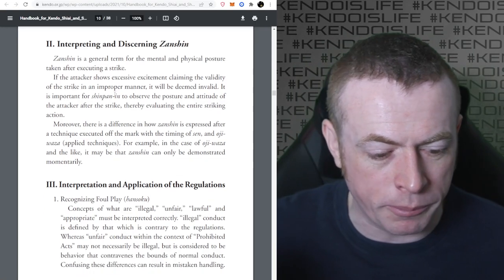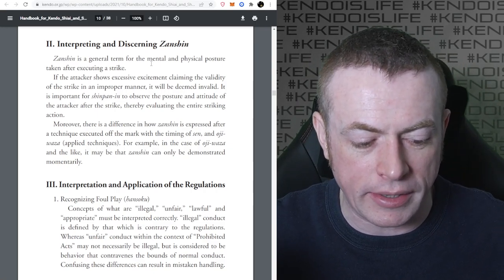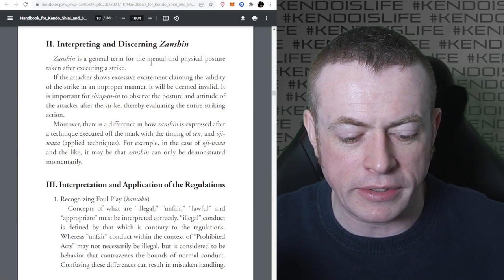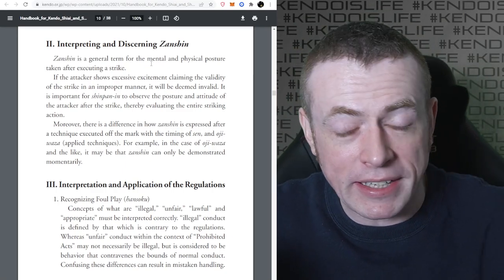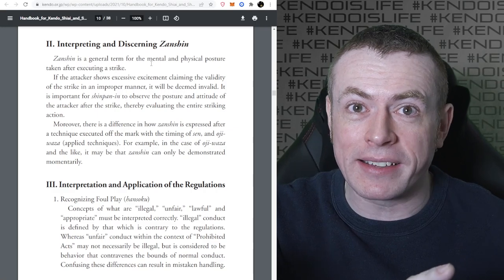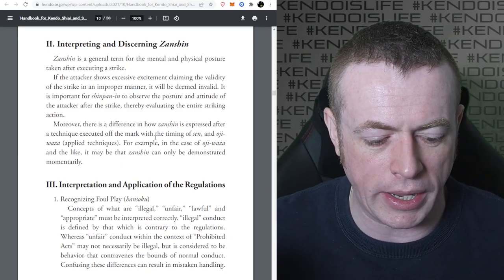Regarding interpreting and discerning Zanshin: Zanshin is a general term for the mental and physical posture taken after executing a strike. If the attacker shows excessive excitement, claiming the validity of the strike in an improper manner, then it will be deemed invalid. It's important for Shinpan to observe the posture and attitude of the attacker after the strike, thereby evaluating the entire striking action. There's also a difference in how Zanshin is expressed depending on the timing of Sen and Ojiwaza. In the case of Ojiwaza and the like, Zanshin may only be demonstrated momentarily. Something like Kaishido where the other person tries to push them over - doesn't mean that strike didn't have Zanshin, we just had a small window to examine it.